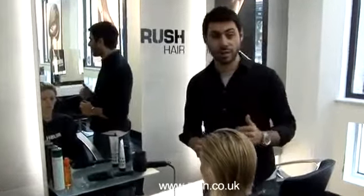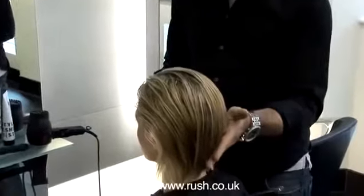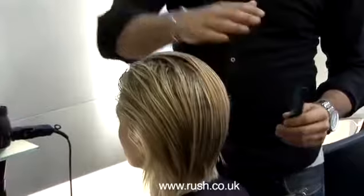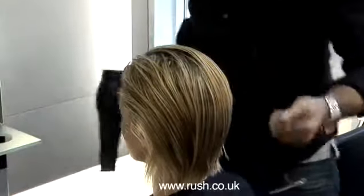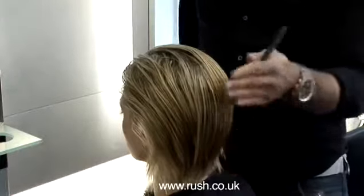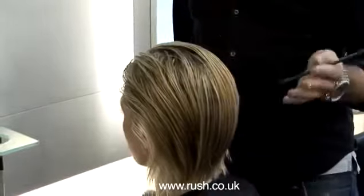In this particular style, the main areas we need to focus on is getting the back area sitting in quite smooth and creating any body that we want, mainly through the top. Through this area, we're going to use minimal brush work and not create too much body, to get this area sitting in nice and smooth, and then when we blow dry the top we'll create the shape through the layers.